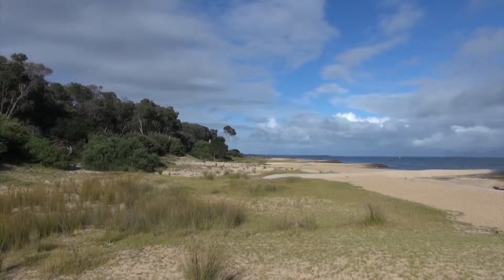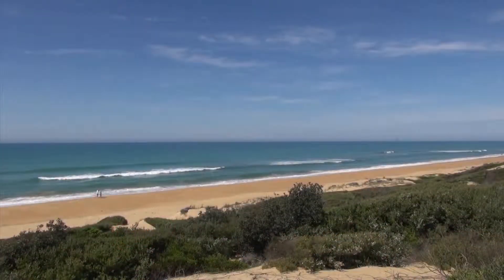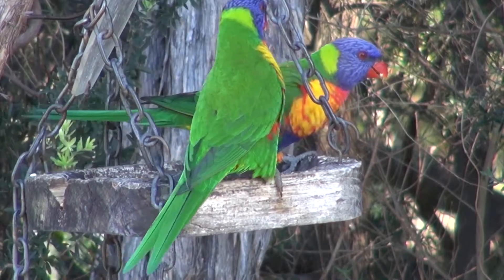G'day, my name is Wilfred West from Locksport Victoria, Australia. Welcome to Locksport, the home of online gaming, wonderful views and Australian wildlife. I do hope you like these videos — if so, please subscribe.